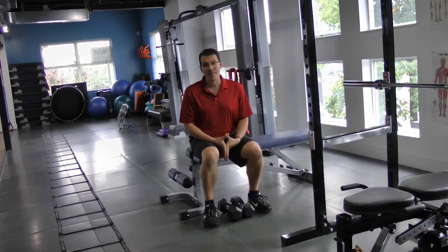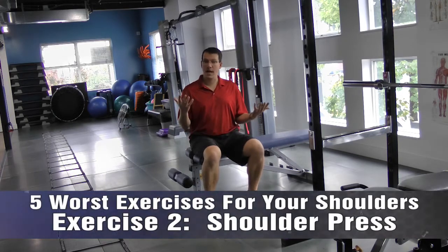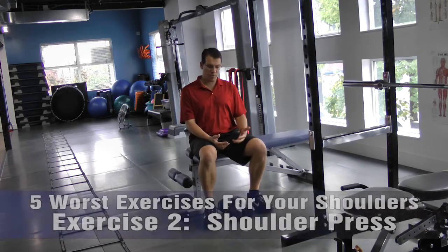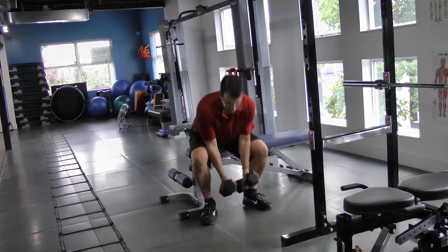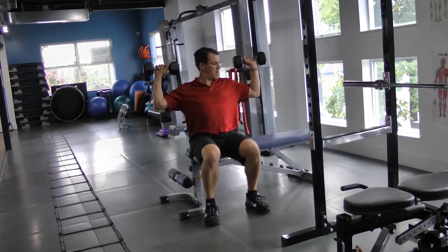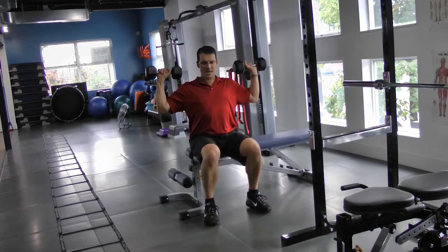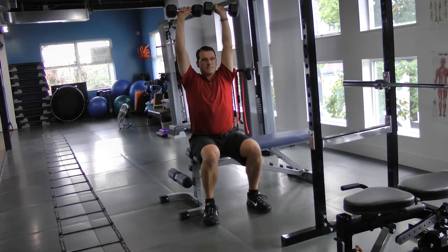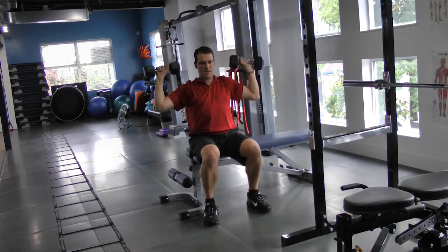We're back, and now I have for you the second worst exercise for your shoulder. It's any type of pressing movement, specifically a shoulder press. The typical technique is moving out to the side, right at end range, pressing up as high as you can, coming back down, and pressing as high as you can again.